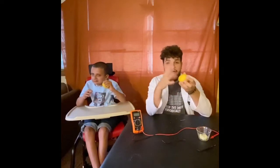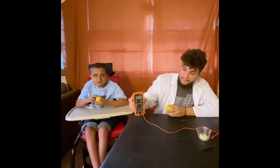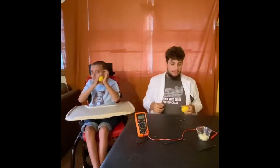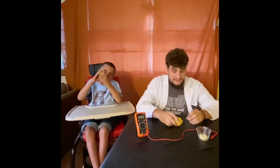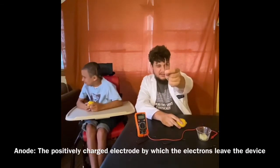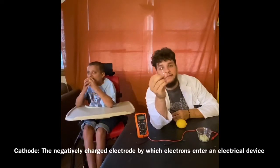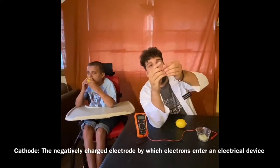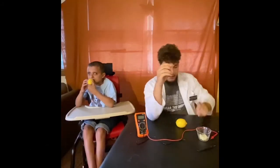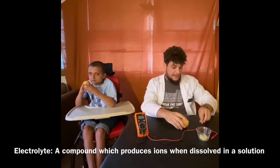A lemon battery! It's not going to be very powerful, but it will have a little bit of an electric current going through it, and we have a meter here to show you that it does have power going through it. Now, what a battery needs is three things to work: it needs an anode, which is our copper — a little piece of copper wire; a cathode, which is a nail covered in zinc — you can buy them very cheap at hardware stores; and electrolytes, which are going to be in our lemon juice.